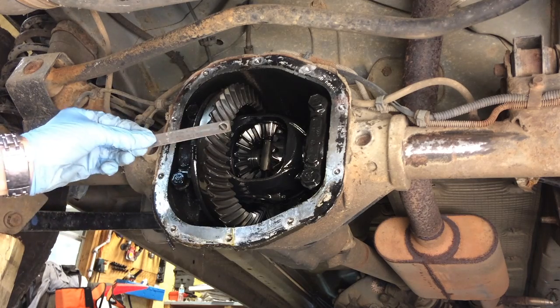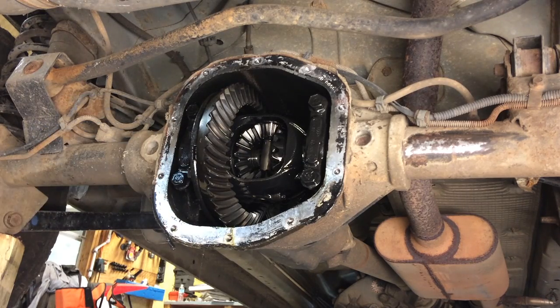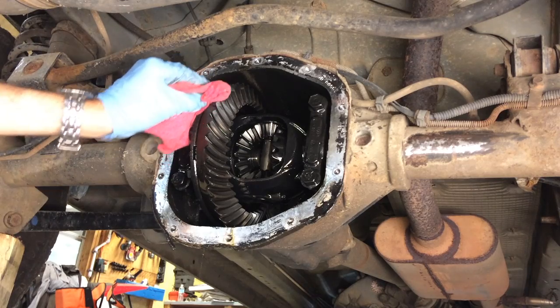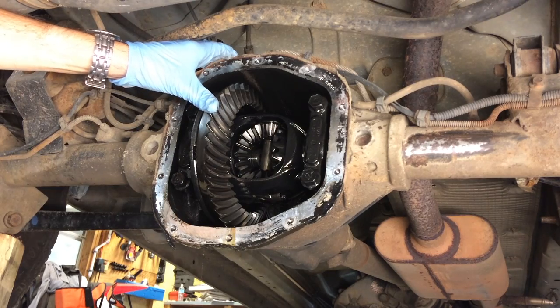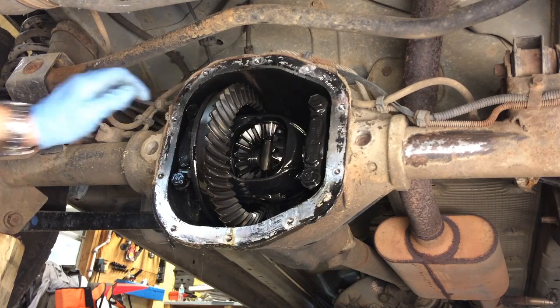Now if your axle doesn't have the tag, or it got lost, or you can't read it — not to worry, you can still figure out your gear ratio, it's just going to be a little bit harder. So one thing you can do is look up the serial number of your vehicle, but if somebody's gone in there and changed it at some point and you don't know what it is, you can still figure it out by counting the teeth.